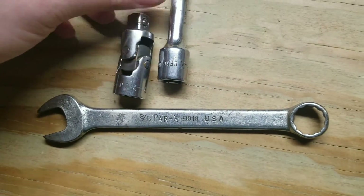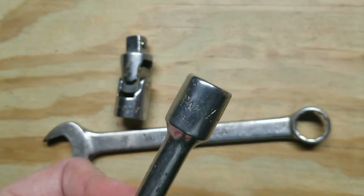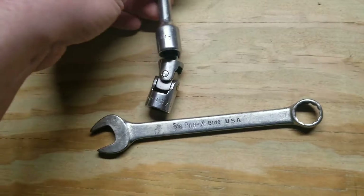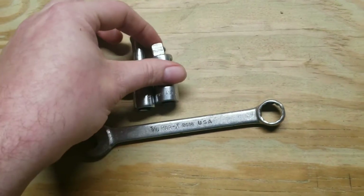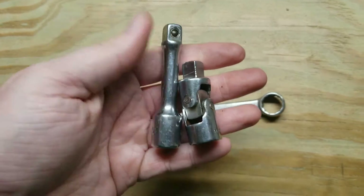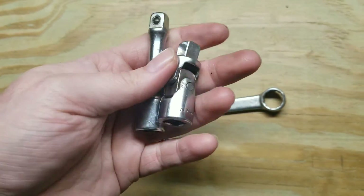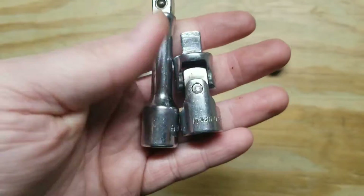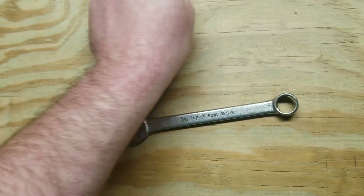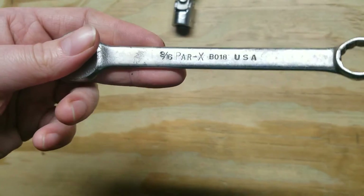I don't know if you've ever heard of this stuff — this is an old Snap-on brand that they no longer make. It's kind of like Blue Point but before Blue Point was around. These were actually attached together. I got them and it took a lot of work to get them apart — they were covered in rust, took a lot of oil and prying. Then a rough little nine sixteenths wrench.